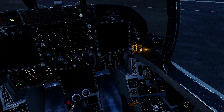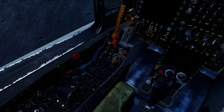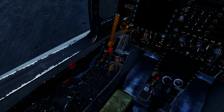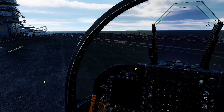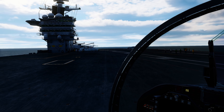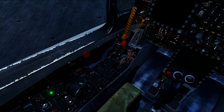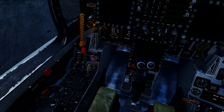Glance over and make sure I have no APU faults. I'll start up the APU and wait for the green ready light. Once we get the green ready light, right click, crank over the right engine.